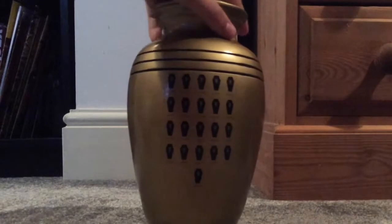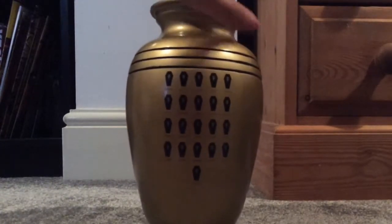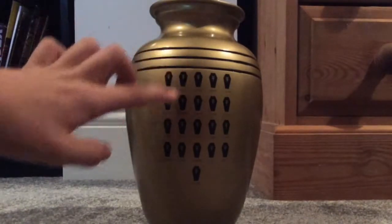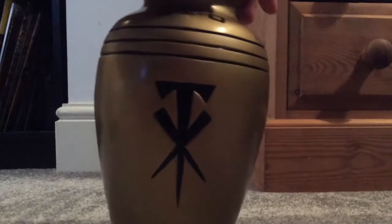Then once we get to the back, you can see these caskets/coffins again — this is the exact same as the box, except instead of black and purple, it's black and gold. And basically that is what it is with this urn.